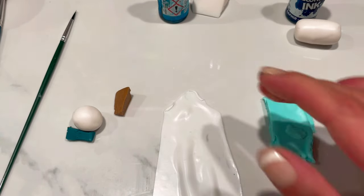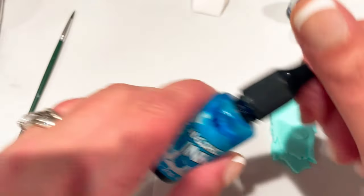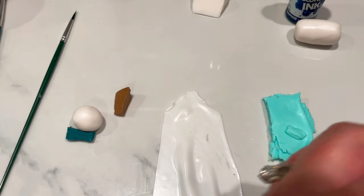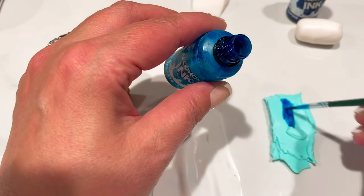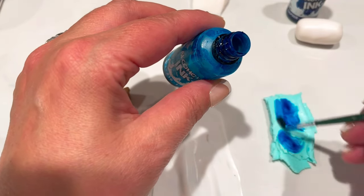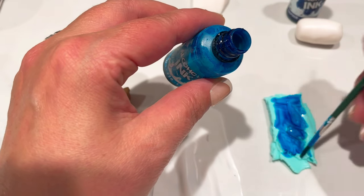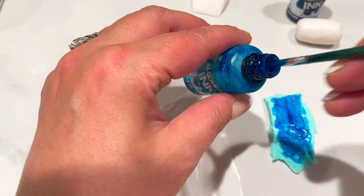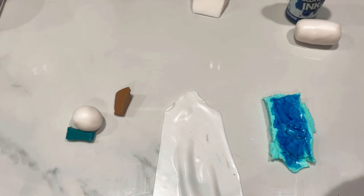I've got my lagoon blue from Cernit alcohol ink and I'm just adding a little bit — this lid's broken so I've got to dip my brush in. Just a little bit, it's just to make it a little bit bluer, not quite so green. I'm just going to brush some of that on there, probably equivalent to two drops, maybe just a fraction more. I'm going to let that dry and that's going to get thoroughly mixed together.